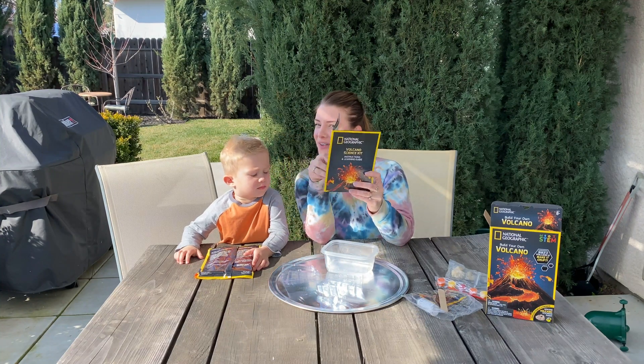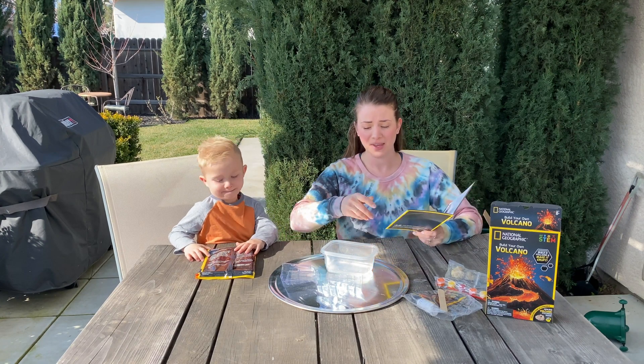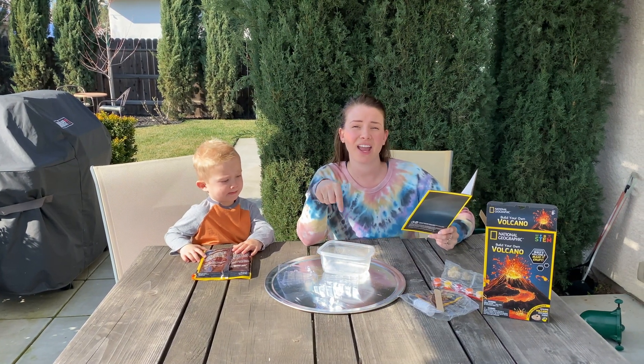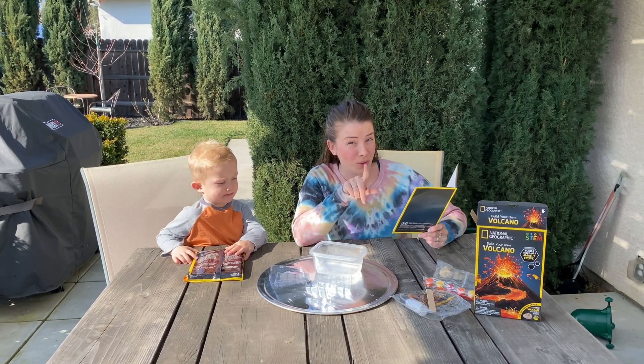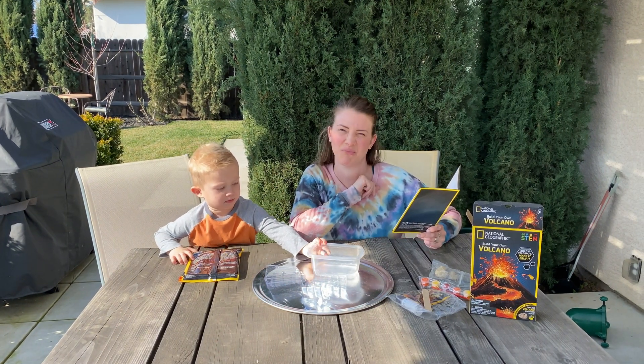We were just reading the very important instructions. To get started, what we gotta do is get five and a half ounces of water — cold specifically — in a container that you don't mind getting pretty gross.